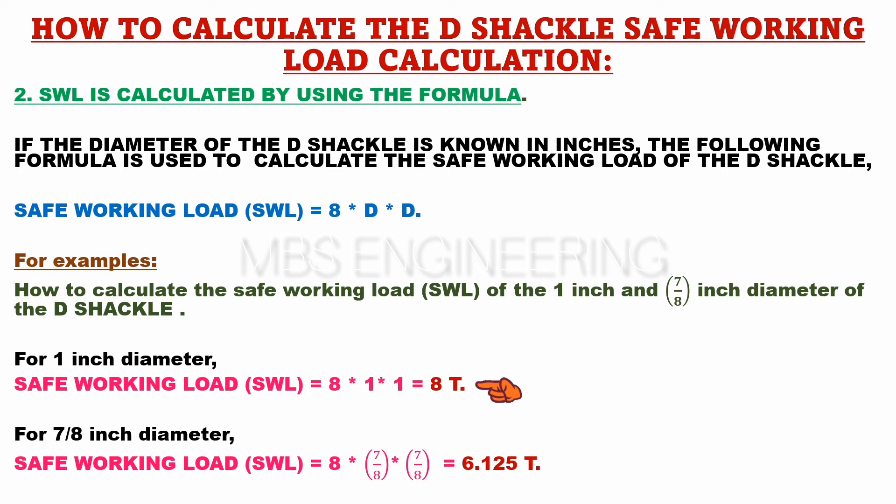Next, we understand the safe working load capacity of the 7/8 inch diameter D-shackle. For 7/8 inch diameter, SWL = 8 × (7/8) × (7/8). Therefore, the safe working load, SWL, is equal to 6.125 tonnes.